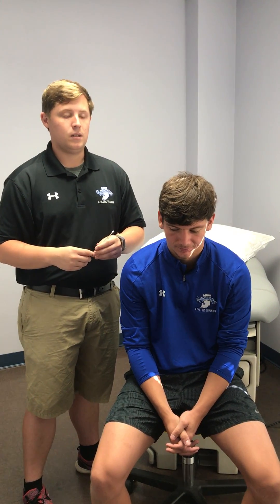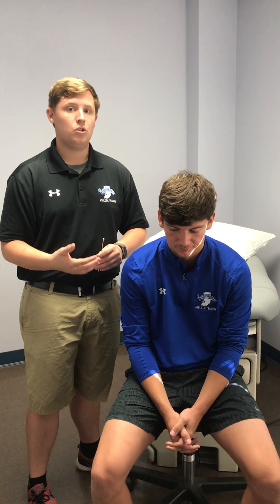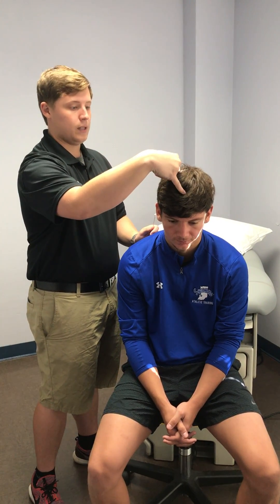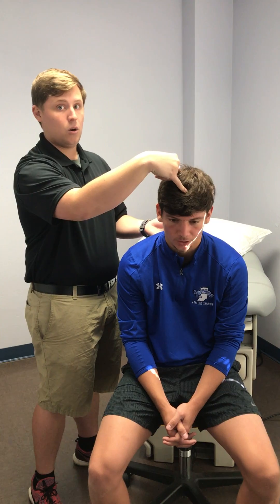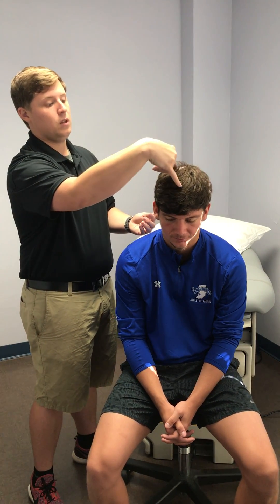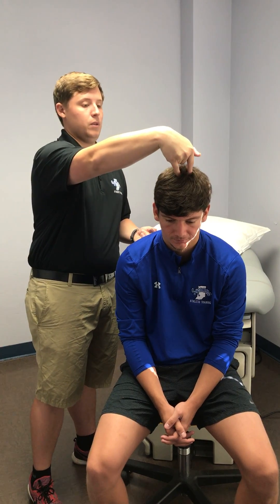For tests, if they can feel it, that means it's not positive. For a positive test, you want to look for something they can't feel. So if I were to touch Josh here with two points and ask if he could feel this, and he would say no, that would be a positive test. You do this in three different spots to test dermatomes, and you want to do those both ways on the top of the head.